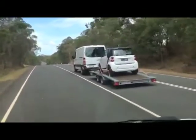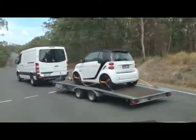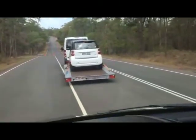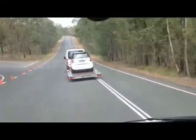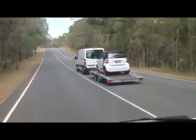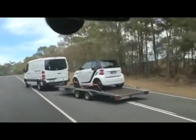Here we see the ESP stability control from the van connecting to the electric braking system on a trailer. Once you connect the electrics, the van knows the trailer is attached and brakes both the trailer and the van accordingly when it goes into a dangerous manoeuvre like the one shown.